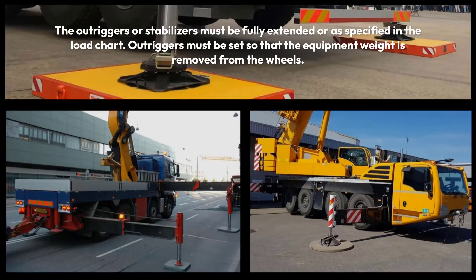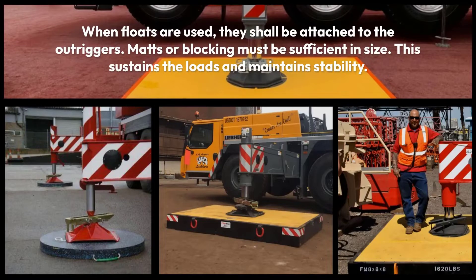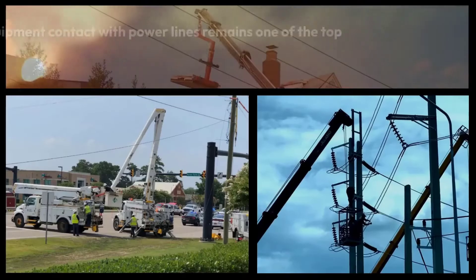The outriggers or stabilizers must be fully extended, or as specified in the load chart. Outriggers must be set so that the equipment weight is removed from the wheels. When floats are used, they shall be attached to the outriggers. Mats or blocking must be sufficient in size to sustain the loads and maintain stability.